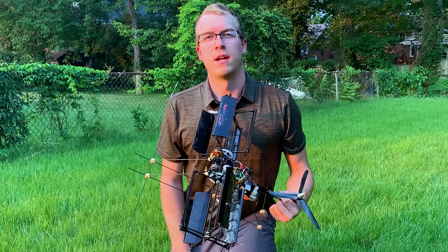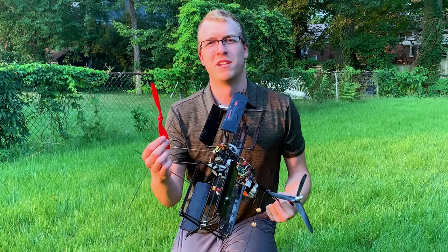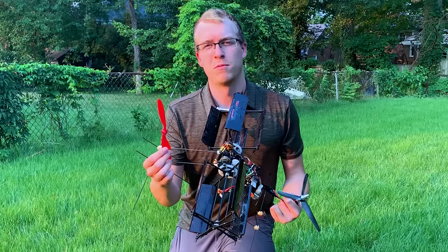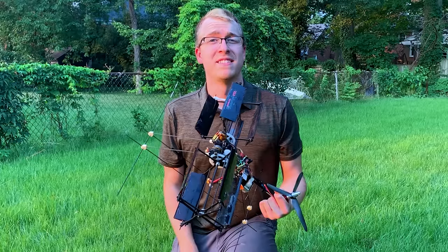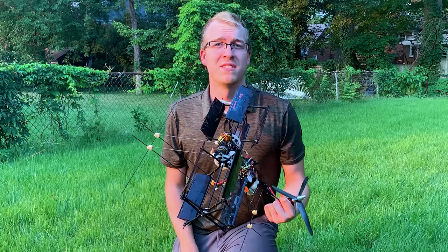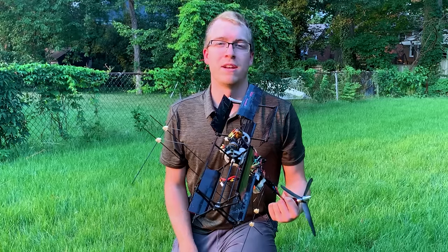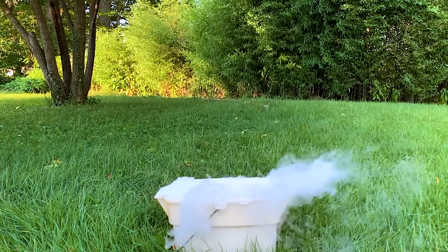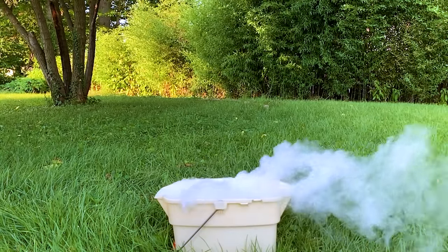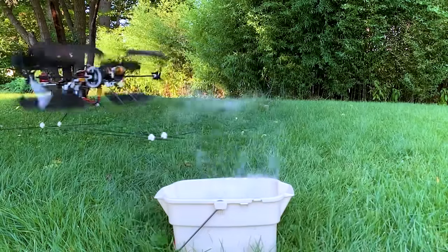The cyclocopter is a really cool concept that really inspires me to think outside the box, even when there's already an existing solution available. But I don't think the cyclocopter will be replacing these guys anytime soon, so don't worry about that. There are definitely some drawbacks to this design that lead to performance loss, so for now I think the cyclocopter will just stay a cool demonstration of unique aerodynamics and engineering. If you enjoyed this video, feel free to check out some of my other projects and let me know what you'd like to see next — I'm always looking to build something that hasn't been done before. Cheers.